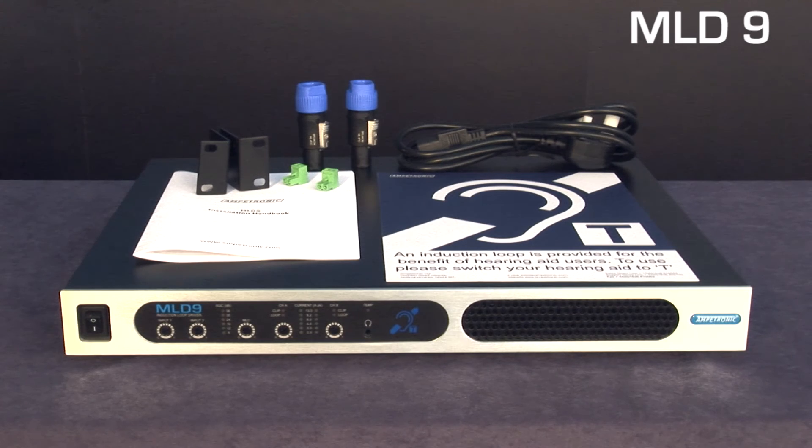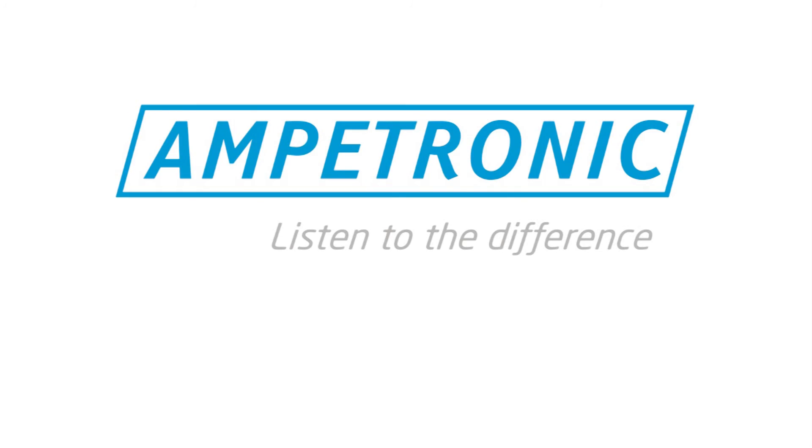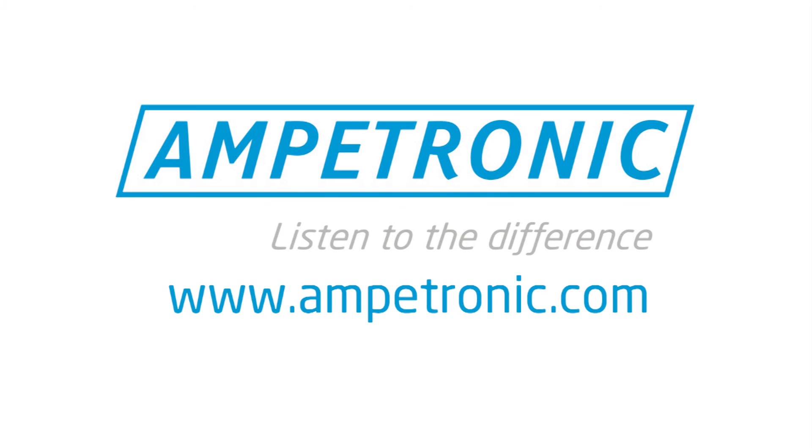For more specific performance-related information, please see your data sheets or website product pages. Thank you for listening. For more information, please visit the Ampetronic website.